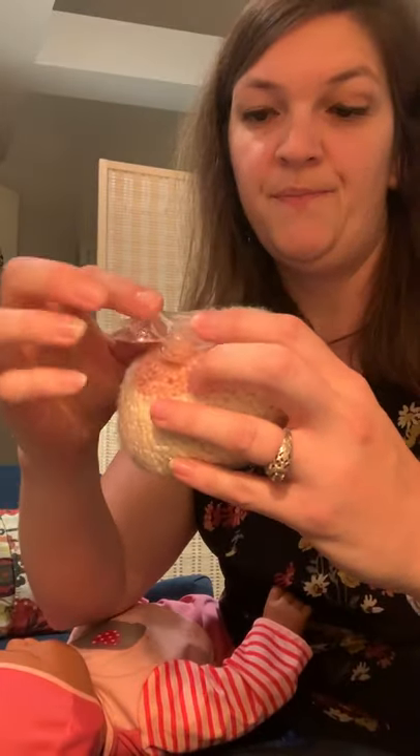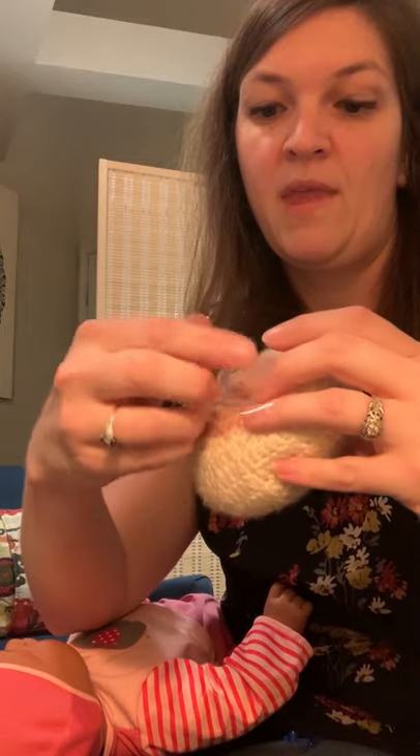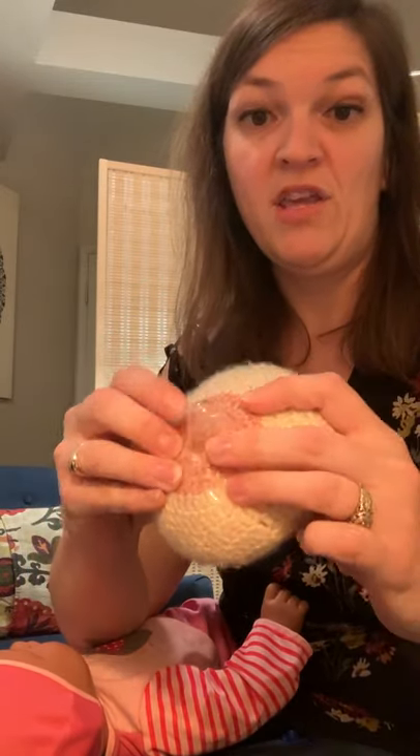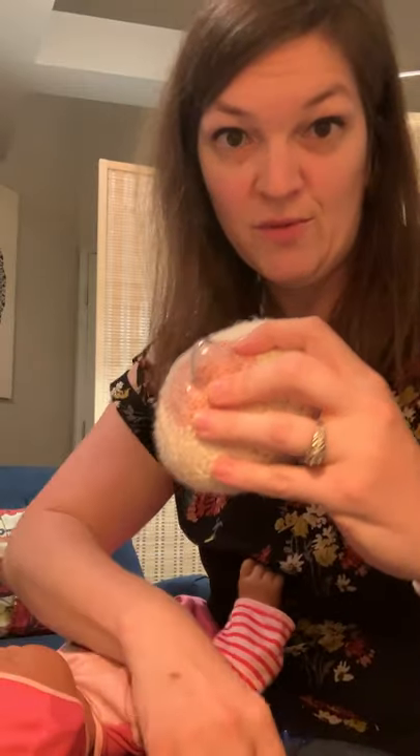What you'll do is take your nipple shield and place it correctly. You want to flip it out like a cup — make a little nipple cup. You want to place it over the tip of your nipple and stretch to pop it on as far as possible. You want that nipple to be as far in that shield as possible.